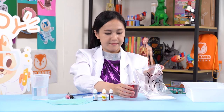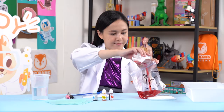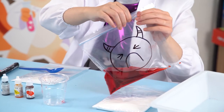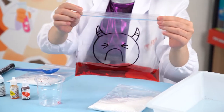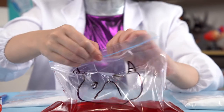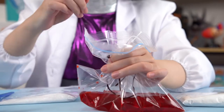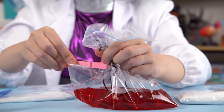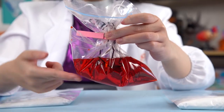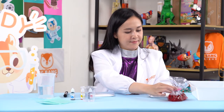Once your colored citric acid solution is done, pour it into your Ziploc bag and close it nice and tight. Open your Ziploc bag a bit and use a clothespin to clip the bag in the middle. All the colored water should be at the bottom half of the bag — be careful not to spill the solution. Then put the bag to the side for now.